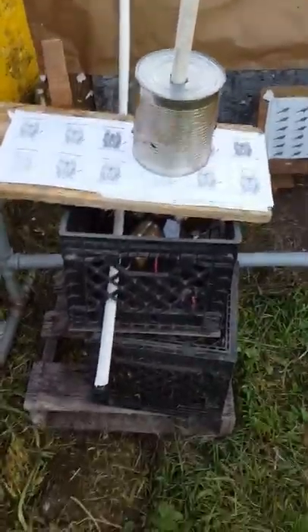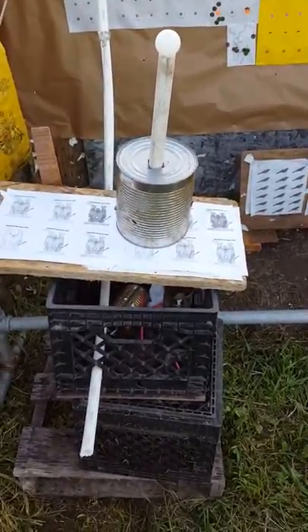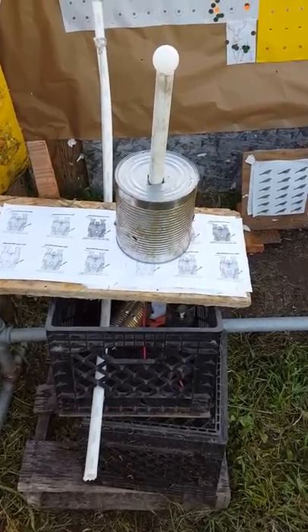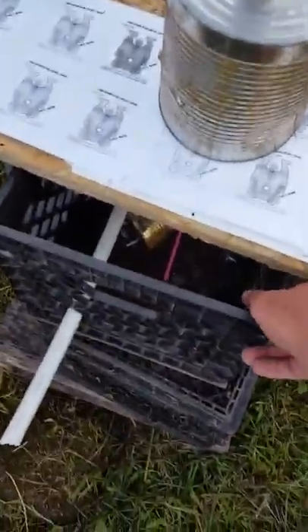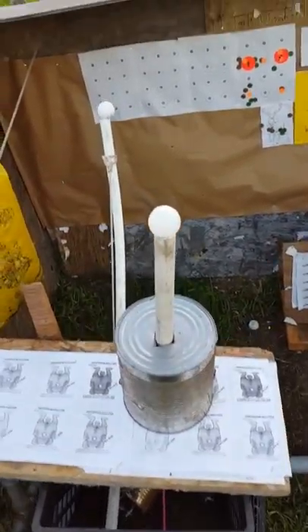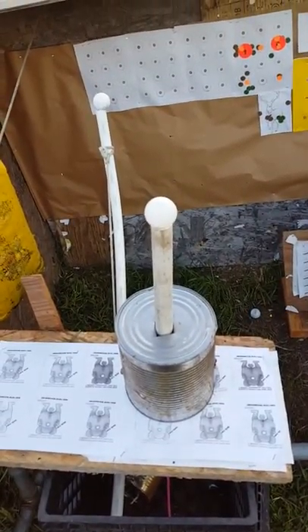The last time I shot a shark bite pipe, I had the camera coming from the side and didn't really show me shooting. I'm quite a distance away — 25 yards. I got a little plastic golf ball on top of the shark bite pipe. I've got to shoot the pellet up the pipe from 25 yards and hopefully knock that golf ball off.